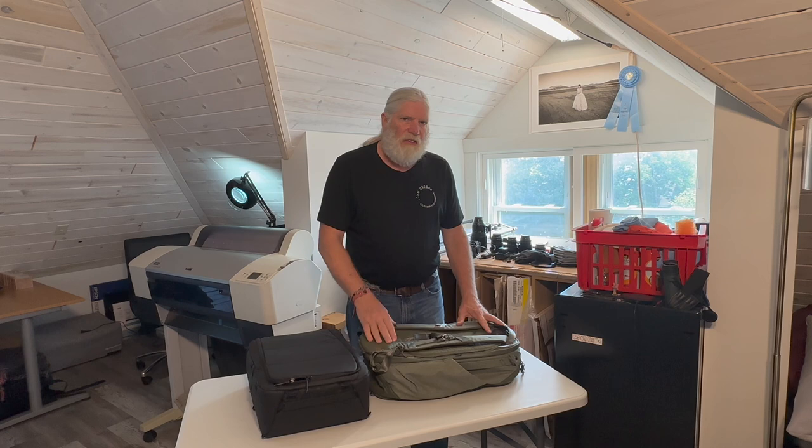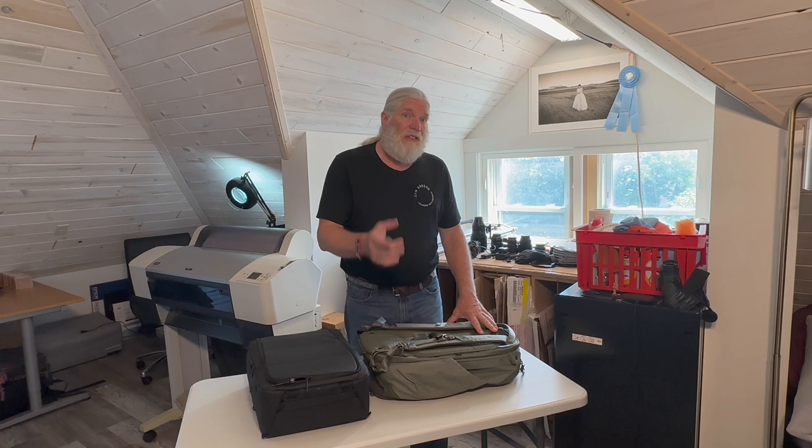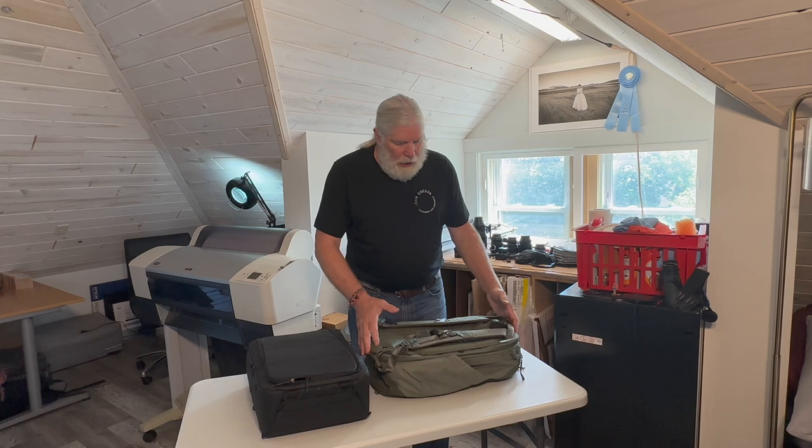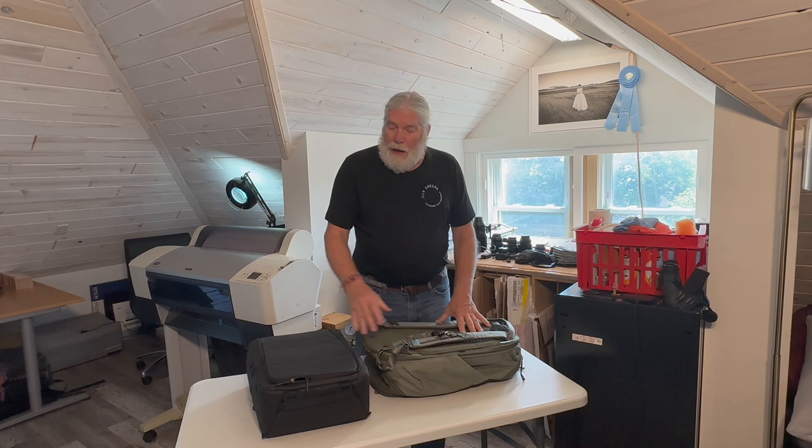As you'd expect with any Peak Design product — I've owned a number of their products — they're very well designed and well made. I'm not going to go into every feature of this bag; if you want to see all the features, check the Peak Design website and their video. I'm just going to cover the high points and show you how I packed my gear into a compact carry-on size.